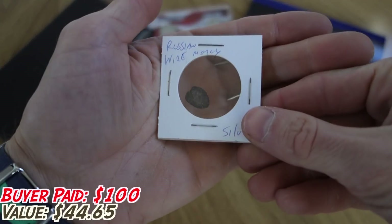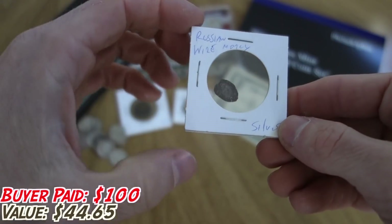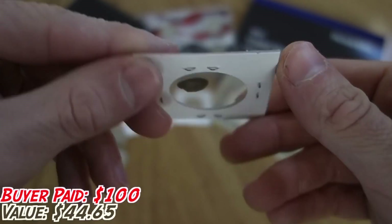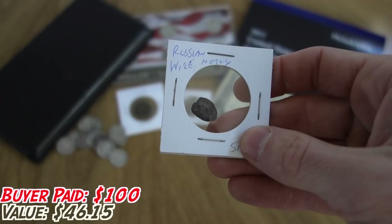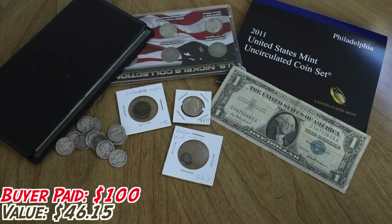I got a bunch of these from a previous grab bag — it's Russian wire money from the 1500s. They've got some Cyrillic writing on the back. They are silver and really, really cool. For somebody trying to rebuild a collection, even though he mostly wants American stuff, he did say he's open to some foreign pieces, and this is a really cool and genuinely old piece of silver.